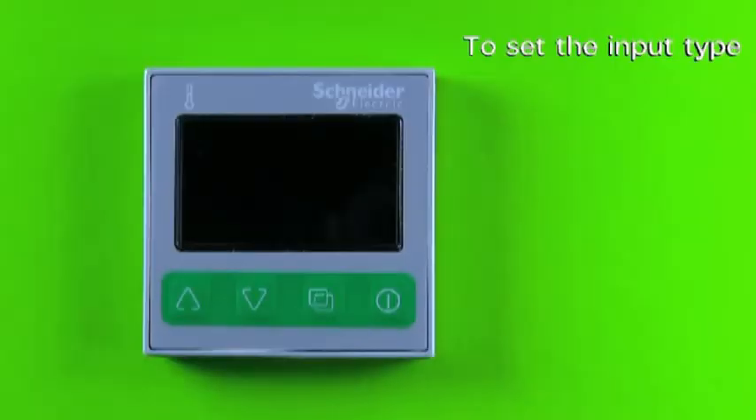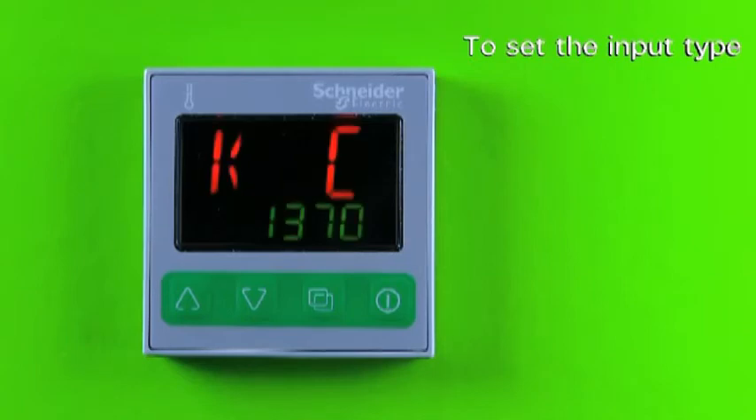Every time when power on, within three seconds the display will show you what has been set for input sensors.